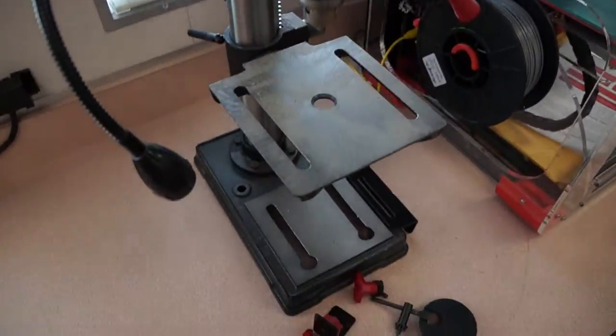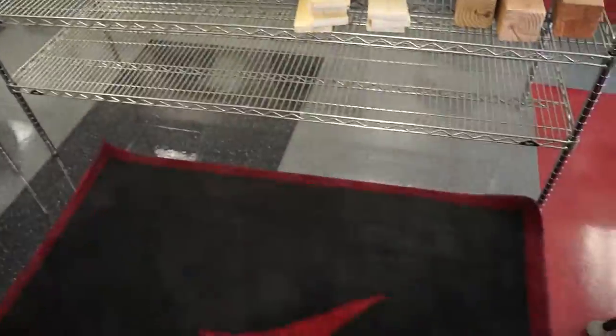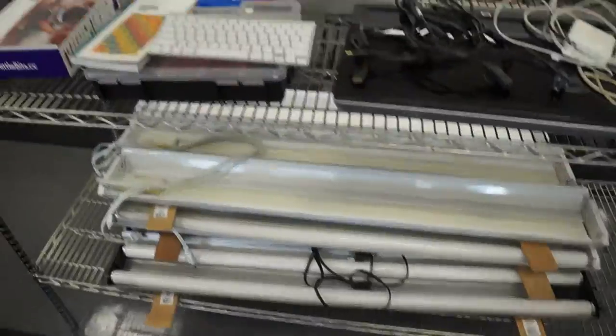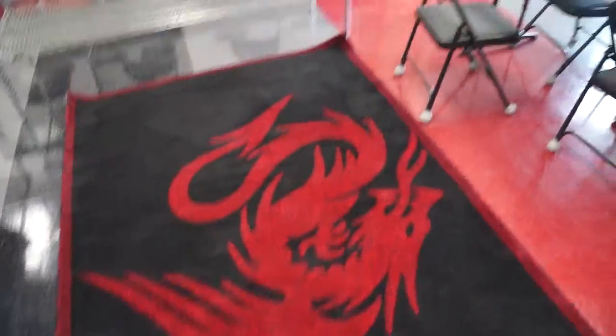We have our drill press here — I haven't really used this yet. Another power strip. Another thing we have if you look over here is a number of these nice shelving units. These again came from the missile manufacturer that used to be in Camarillo. Not very organized yet, but working on it. Some storage containers as well for all the different hardware — these were donated also. Cool rug in the middle.